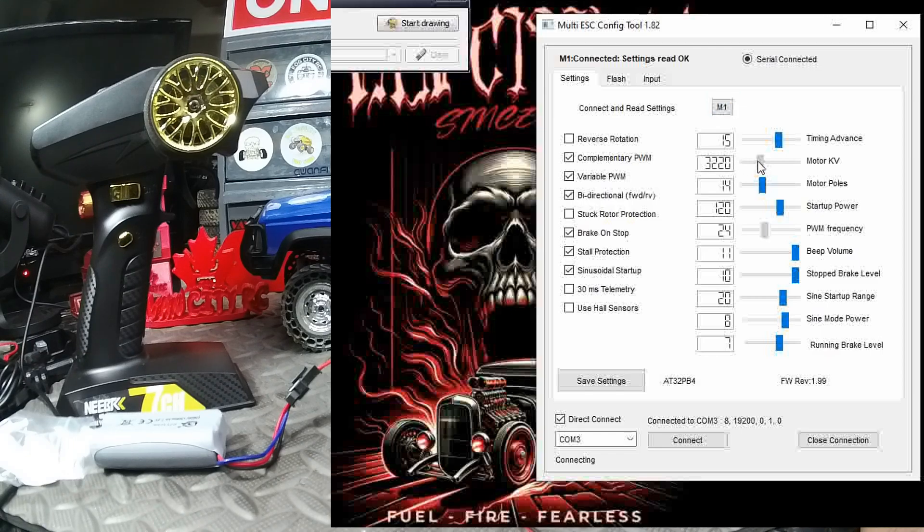On the right side you have your timing advance and motor KV — this is a 2600 KV motor. You can slide the setting and it looks like it's a bit sensitive, landing around 2660, which is close enough to 2600 KV. It is a 14-pole motor, so that's correct. You also have your running brake level — we're going to leave it at 7.